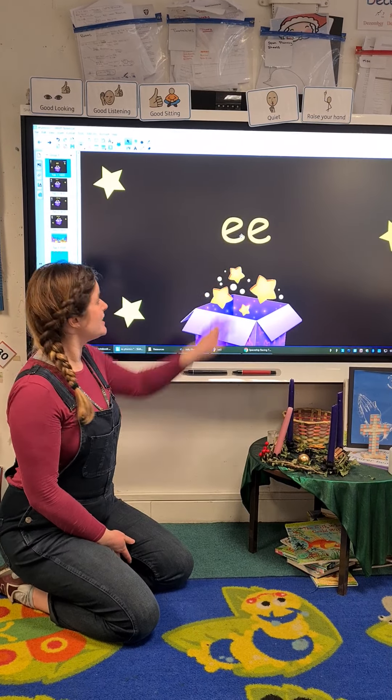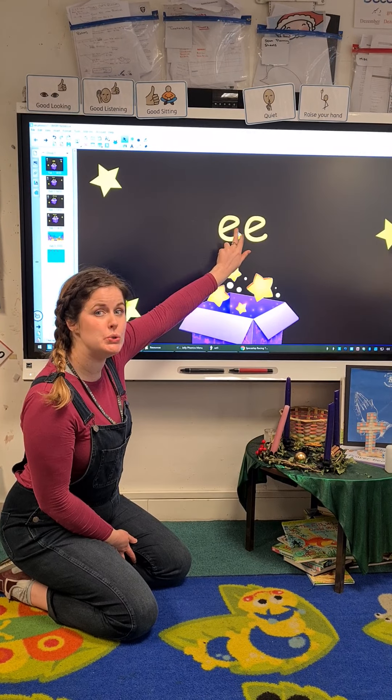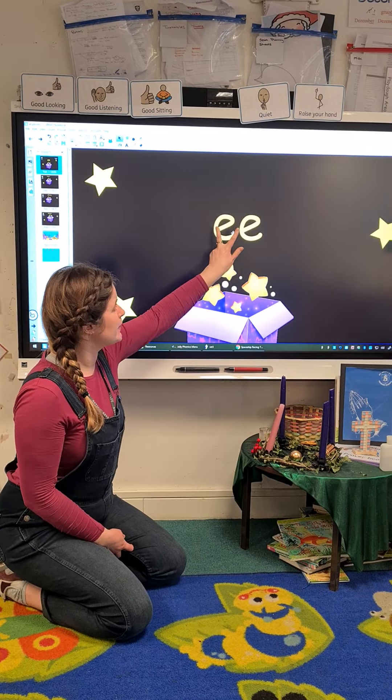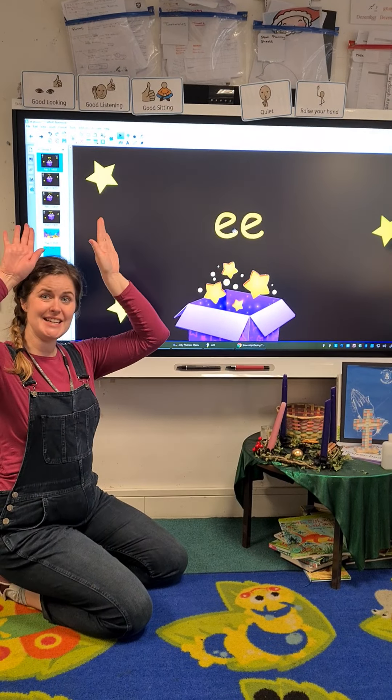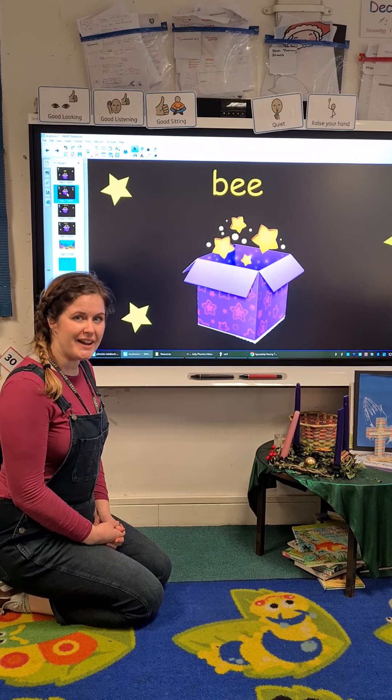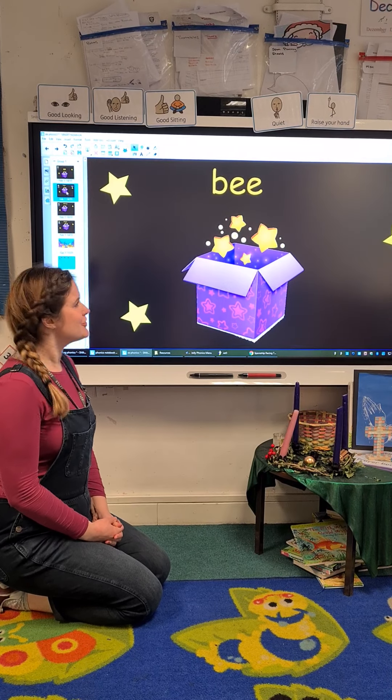Today's sound is a digraph — it's got two letters that make one sound. The two letter E's, when they're put together, make the 'ee' sound. Should we play a reading game? We played this on Monday — should we play it again?